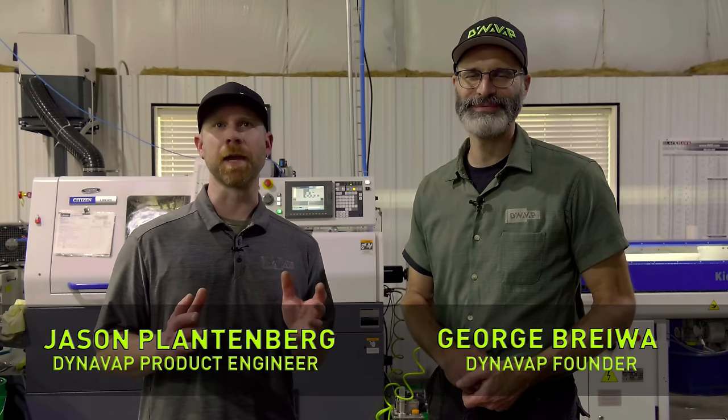Greetings. We're pleased to introduce the making of the Hyperdyne — an exclusive behind-the-scenes look at our large capacity thermal extraction device. This is the first of a two-part series documenting the long development process. The Hyperdyne is now finished and it'll be available soon. Stay tuned to the end of the video for an exclusive sneak peek at the new Hyperdyne by DynaVap.